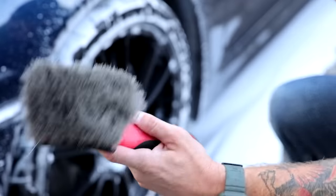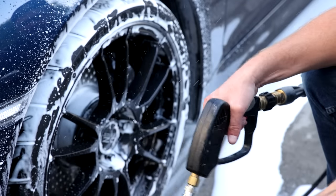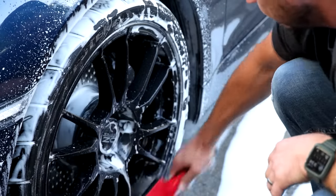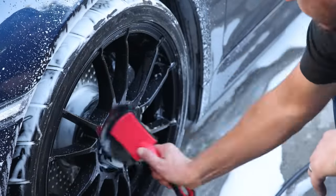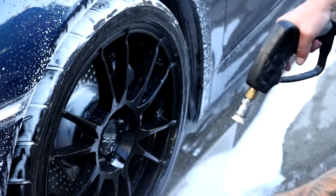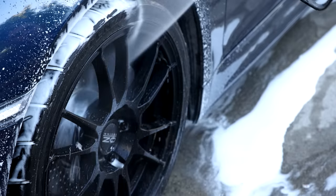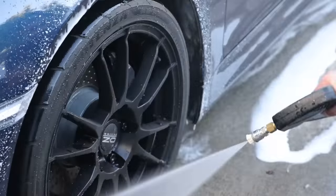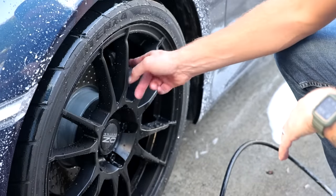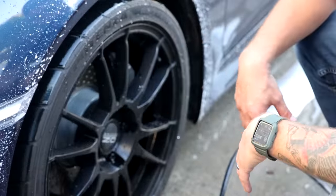Next I'm just going to take my wheel brush and agitate the rest of the surface of the wheel. Rinse it out and then rinse off the wheel. That part where I loaded up with the foam cannon and agitated — that's when you can get your calipers and all that kind of stuff as well. We're just doing a basic overview here so I just wanted to show that part.